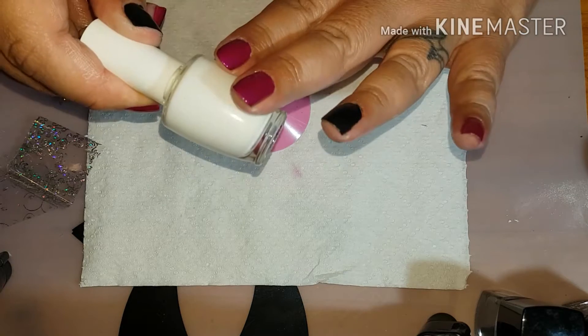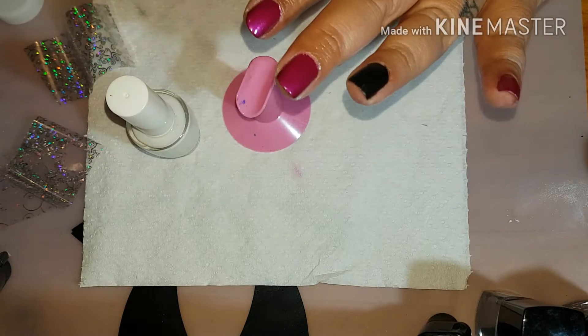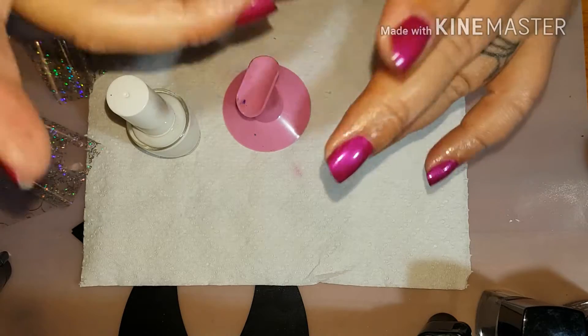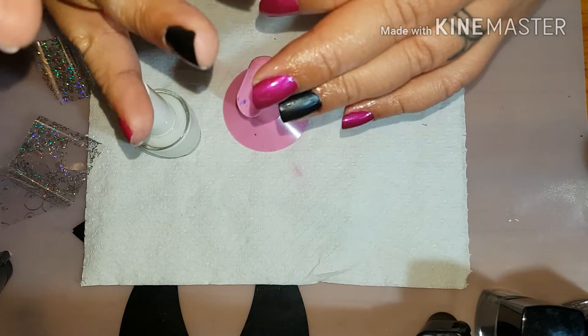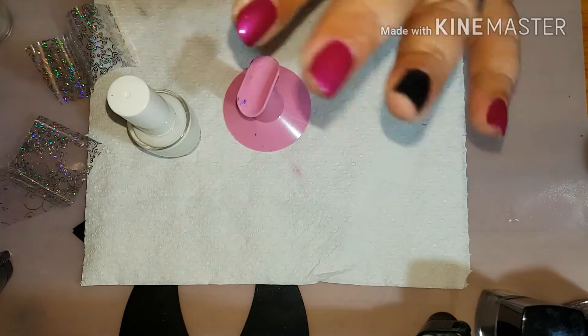The foil glue I used is from Born Pretty Store — it's really old, like maybe two or three years old, but I will be putting a link in for that. The foil I used is just some cheapy eBay foil. I had close to 50 different foils and I've only got about 10 left, so I've just ordered a whole heap more and I will be putting links to this one here.